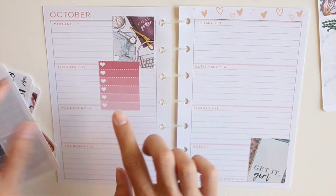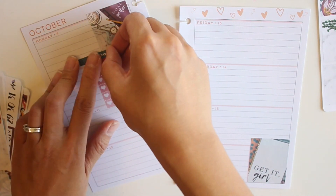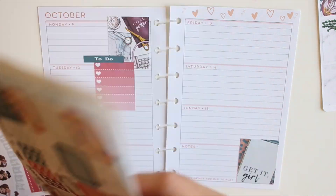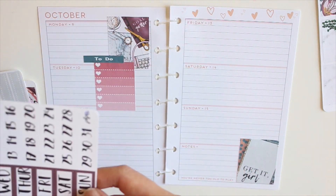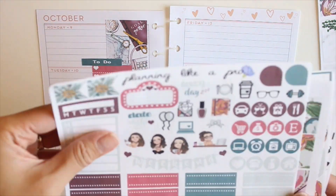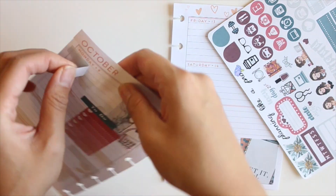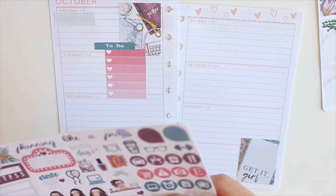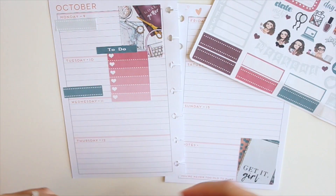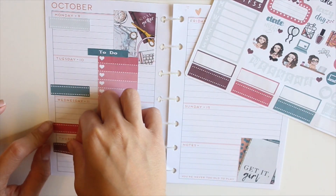I normally cover up the one in the bottom right-hand corner because that color doesn't always match with the scheme I'm using. Then I place a checklist on Tuesday along with a to-do header — I chose the colors carefully so the checklist and the header aren't both blue. I'm trying to decide whether to use the washi header, but having a hard time deciding, so I move on to the functional part and lay down the quarter boxes, which will denote my work shifts for the week.